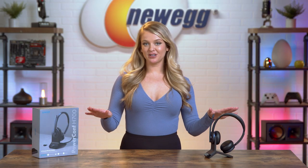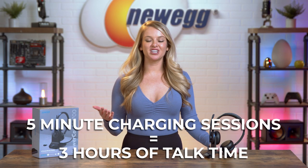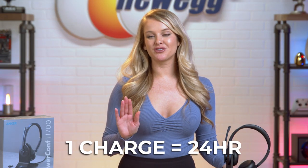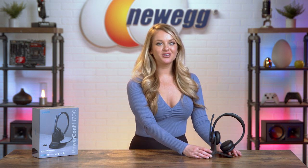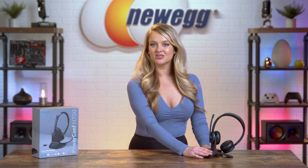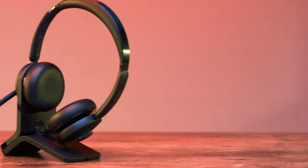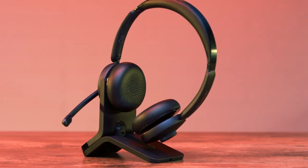It charges super quickly too. A 5-minute charging session gives you three hours of talk time. On a full single charge, you can talk for 24 hours. It comes with this charging stand too, so you can keep your headset plugged in and juiced up without taking up a ton of space on your desk. I actually think this is a very unique charging stand — it looks kind of sleek and it really is very minimalistic.